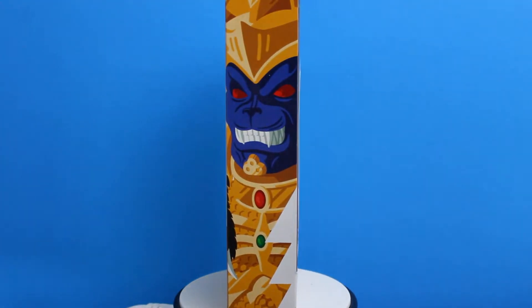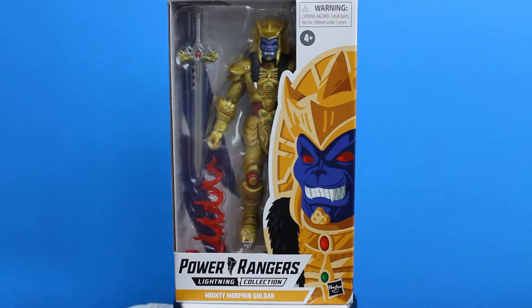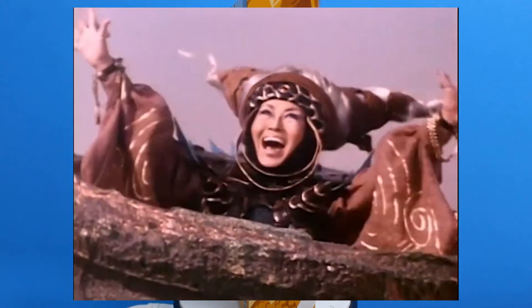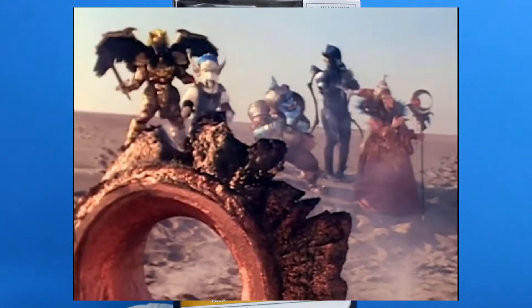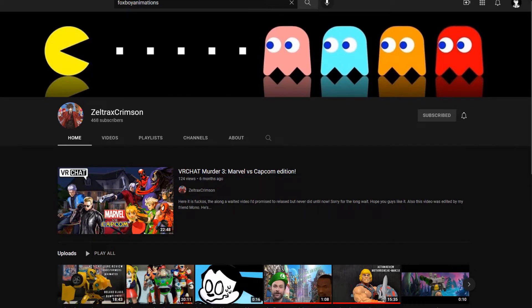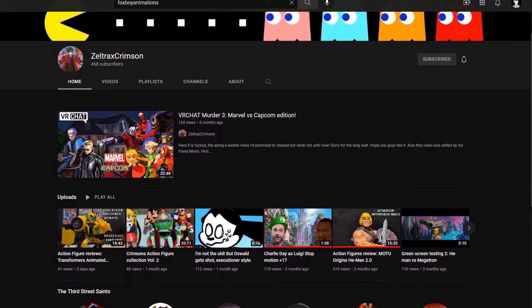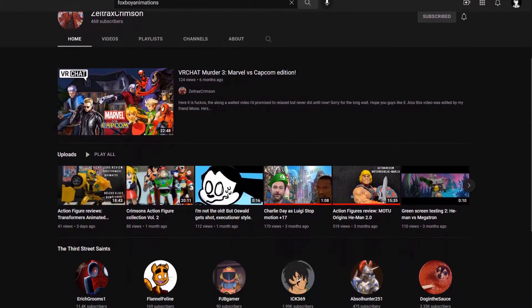Welcome back everybody to Does What It Likes. Today we're reviewing the Goldar from Mighty Morphin Power Rangers, and this one is by Hasbro. I used to love the show as a kid but really haven't seen any of the episodes since. The reason I got this figure is because I really wanted to collaborate with Zeltra X Crimson, so please go and check out his channel as his comedy skits are hilarious.